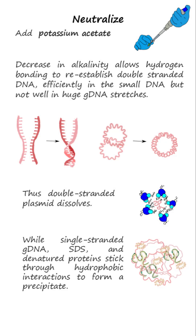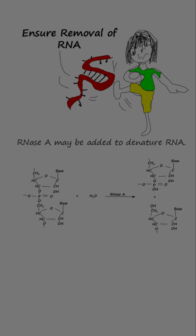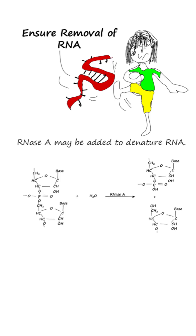Step 4: Neutralizing by adding chilled potassium acetate and incubating for two minutes. The decrease in alkalinity allows hydrogen bonding to re-establish DNA double-strands effectively in the small plasmid DNA, but not well in huge genomic DNA stretches. The double-stranded plasmid dissolves, while the single-stranded genomic DNA, SDS, and denatured cellular proteins stick through hydrophobic interactions to form a precipitate. RNA may be denatured with RNase A.